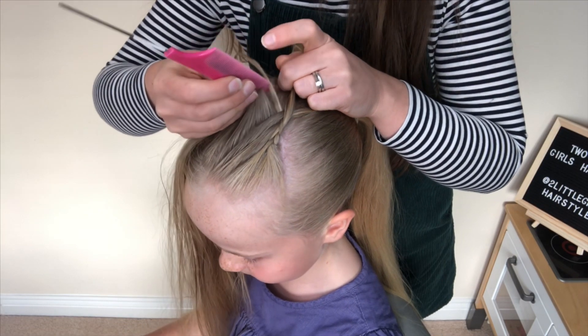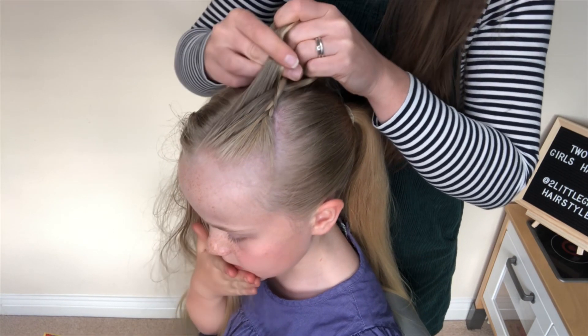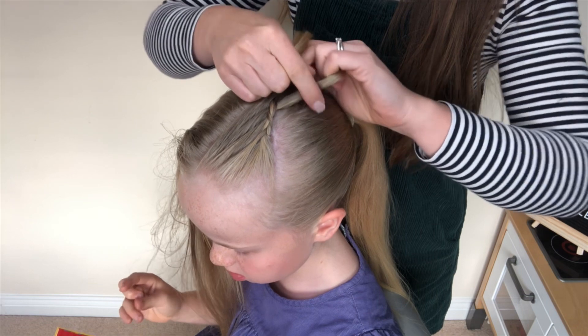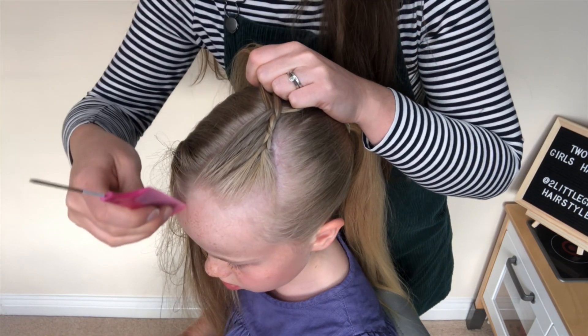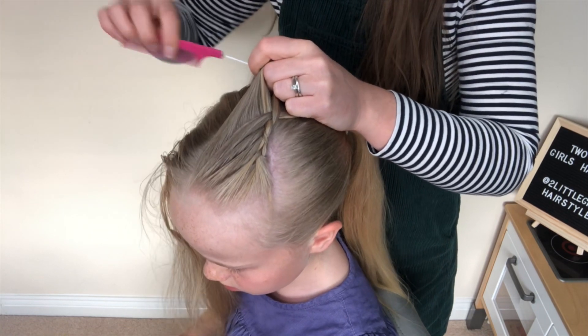Take some hair, scoop it up together, take that over the middle, and this piece is going to go over the middle. Then I'm just going to keep repeating that all the way along the hair.